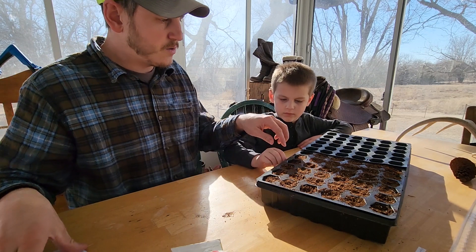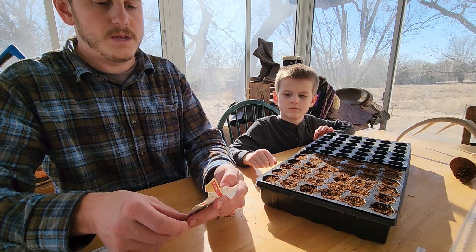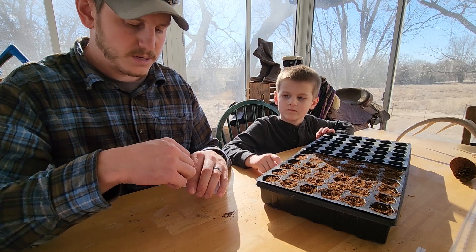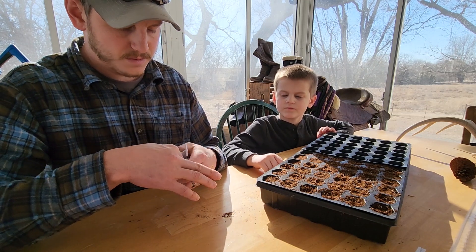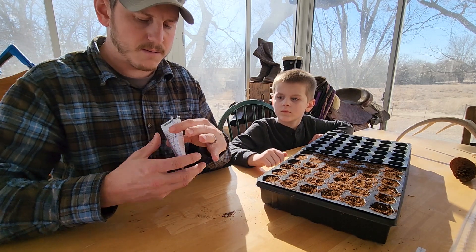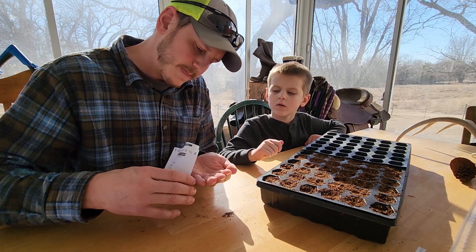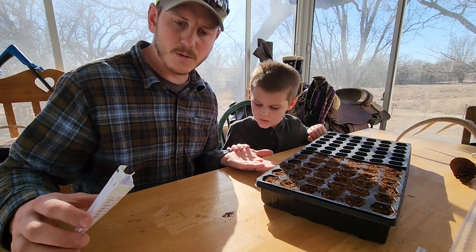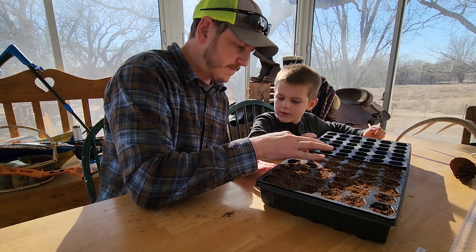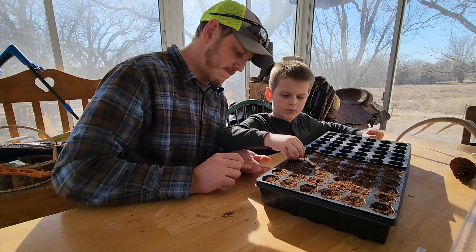We still have the Cajun bells and the jalapeños to do. I have more Cajun bells, so let's do those next. They're nice little bell peppers — they got a little heat to them. It's like, oh no, why are my bell peppers so hot? They're more like hot peppers than bell peppers.